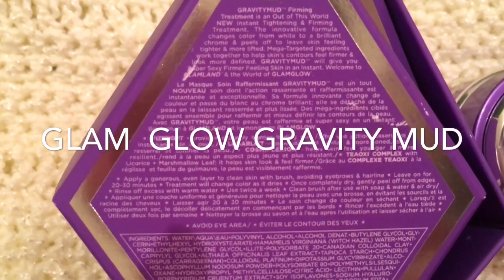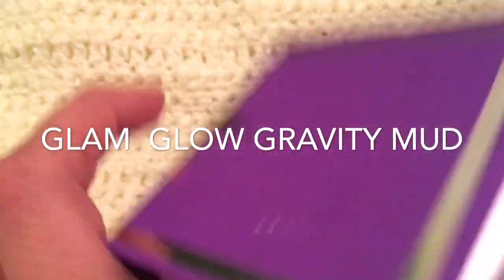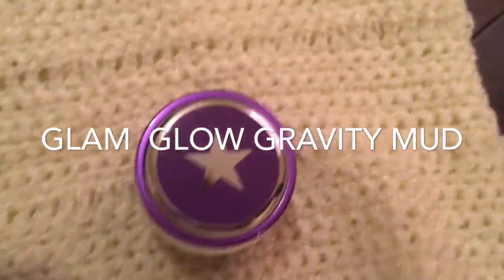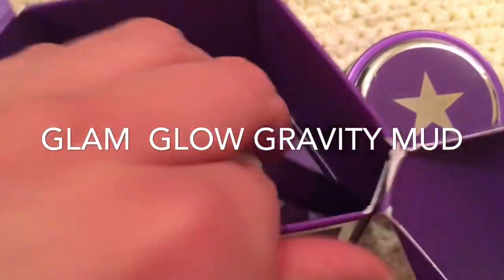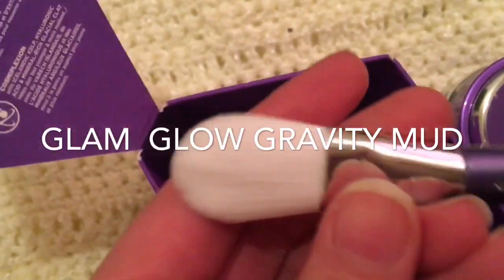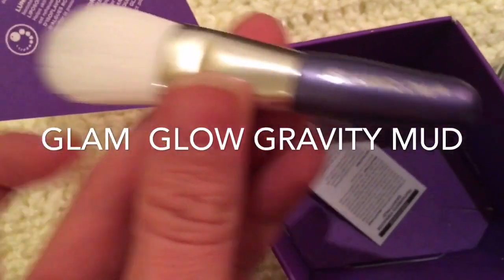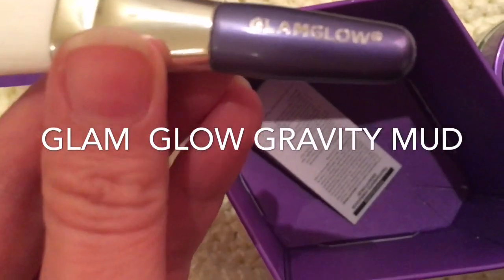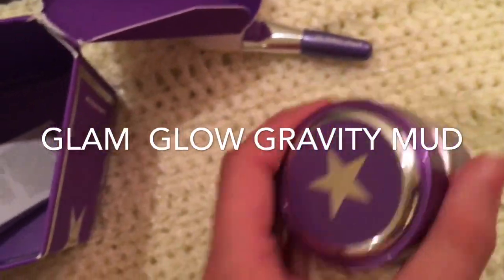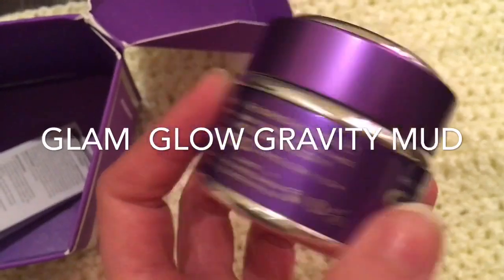You put it on similarly to the other masks. The packaging is purple, which I kind of like. It came with this brush, which is neat — you're supposed to apply it with the brush. When I was putting it on, it wasn't completely even, so maybe it goes on better with the brush. The reason I didn't want to use the brush the first time is that I feel like brushes for products like this waste some of the product, and this stuff is really expensive.